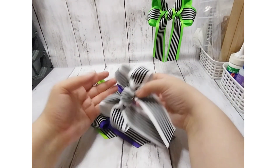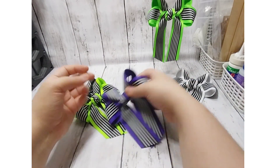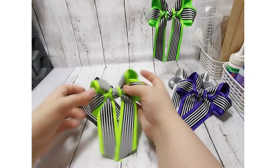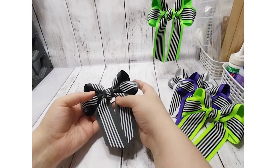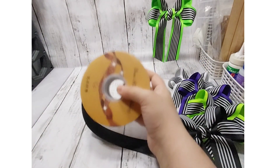As you can see, I've done a white version with the stripes, a purple version, a lime green — I think this is compared to like the slime green — and then a black with the stripe.